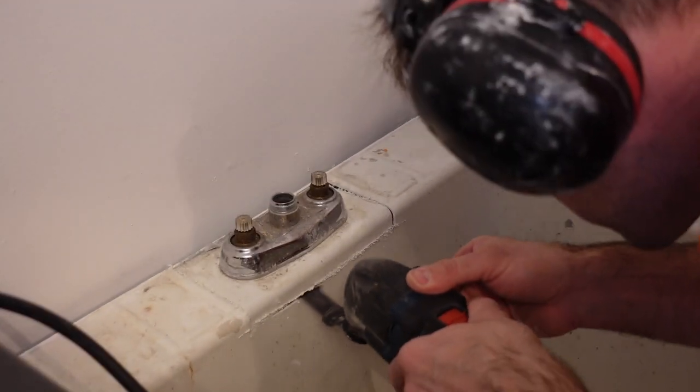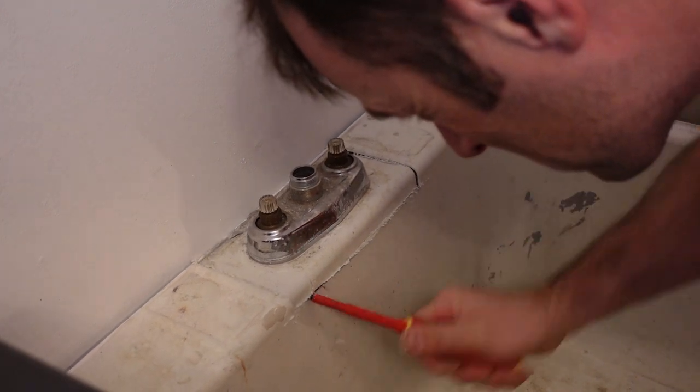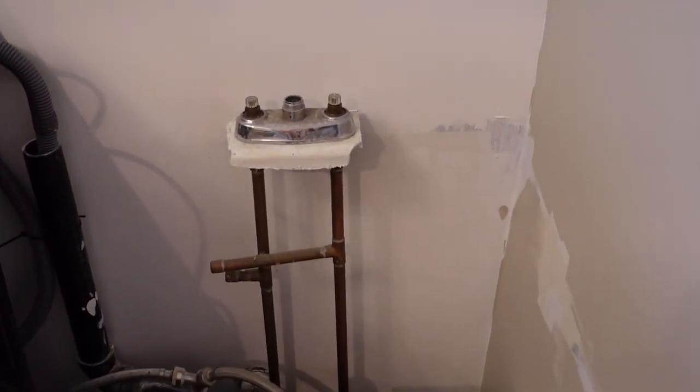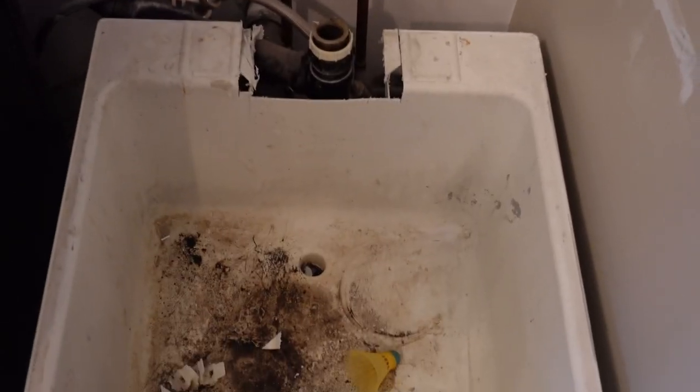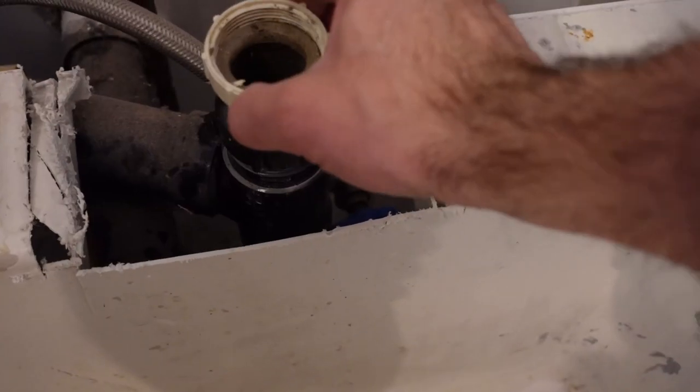One thing to note: the oscillating multi-tool is pretty loud so you might want to wear ear protection. Then I unscrew the tailpiece from the sink drain and pry things apart. I just cut it out — it's so much easier and faster and I'm going to have to cut the copper pipes anyway. I'm not going to reuse any of the old water pipes.